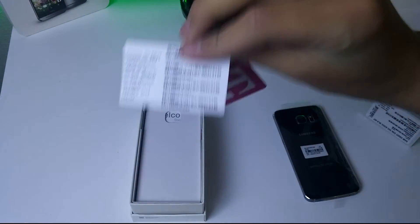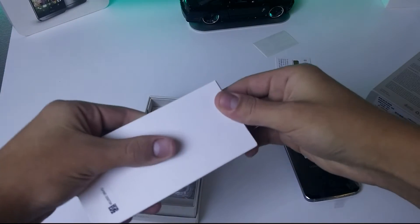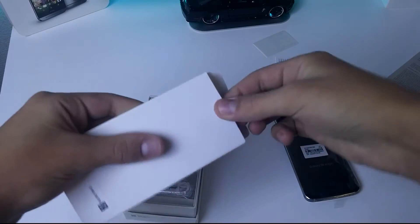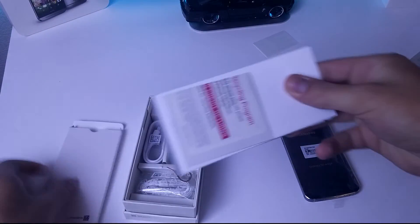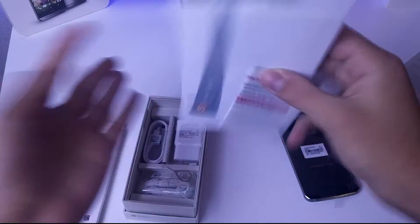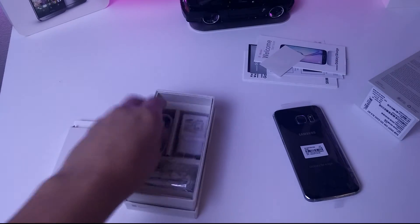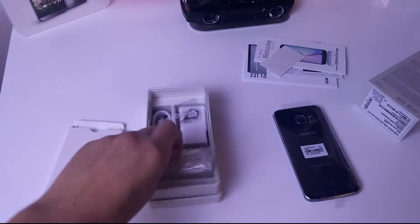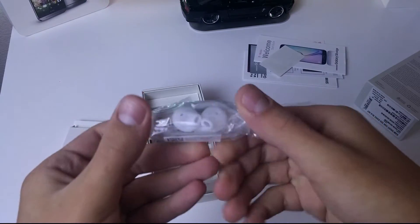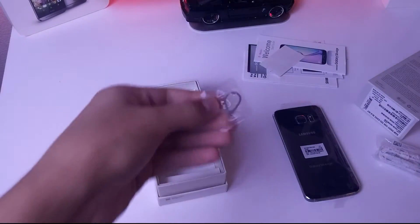Next I'm presented with the SIM card and some barcodes, which you'll probably want to keep because they look pretty important. Then in the box is a bunch of little booklets such as quick start guides, and some other things such as Samsung's Milk and Milk Video, which is a video and music streaming service through Samsung.